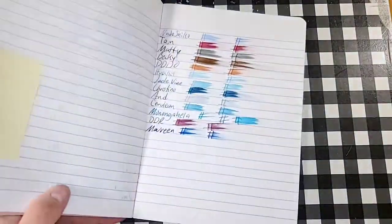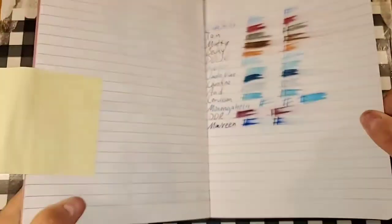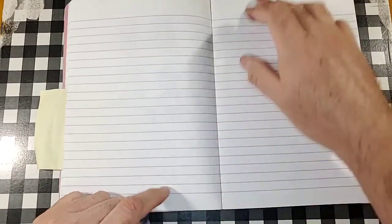Clairefontaine 90 GSM. No feathering. No bleeding, no ghosting. I would totally use the backside of this paper.